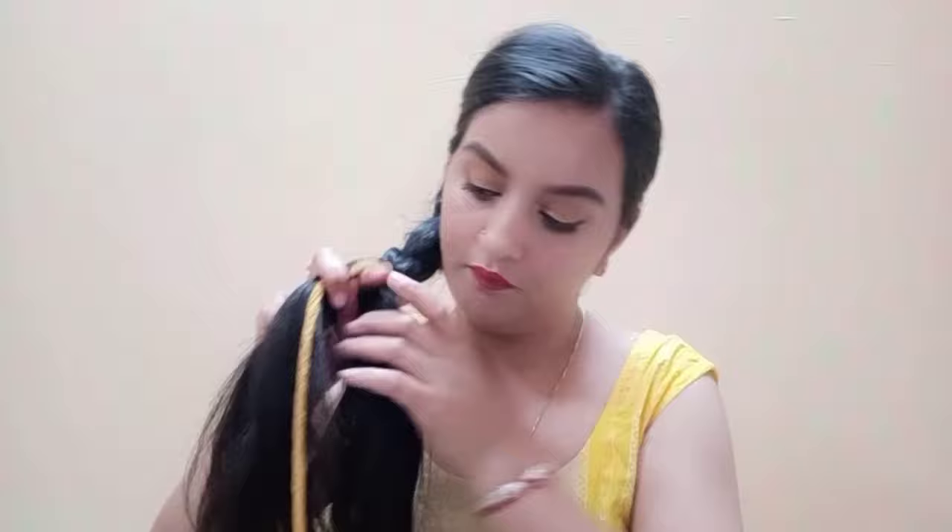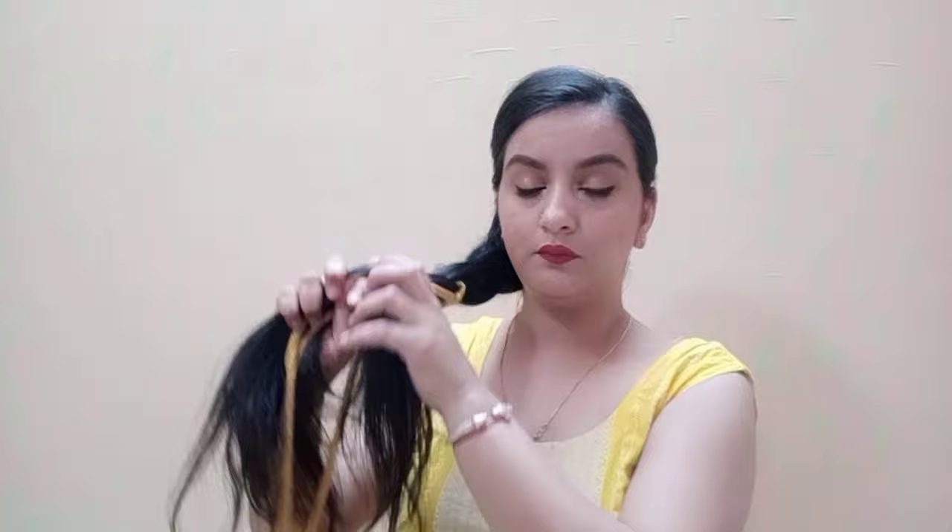If you lose your braid it will look very bad, so try to make it as tight as you can. As much tighter as you can make the braid, the better it will look.